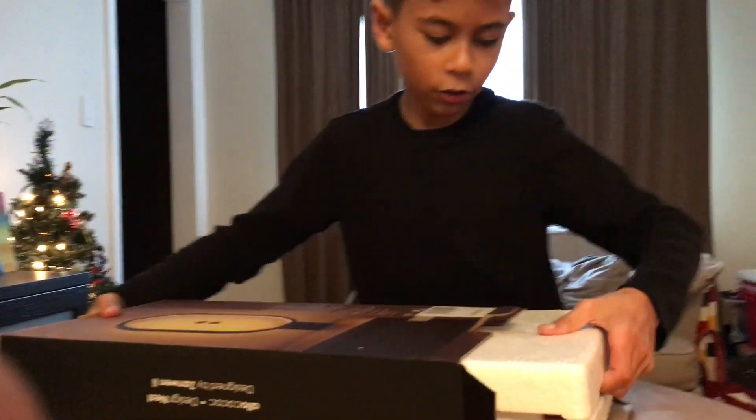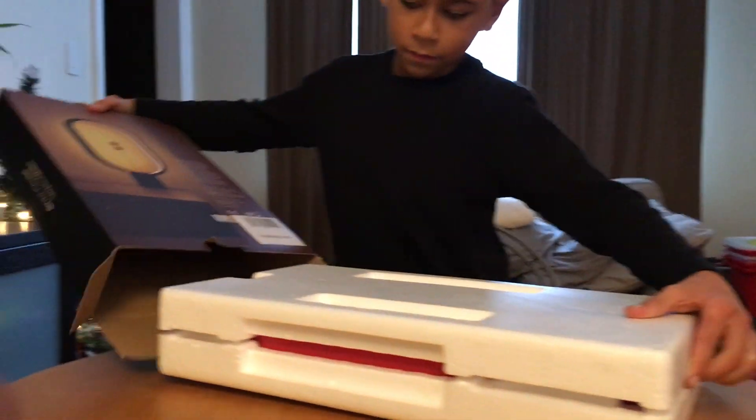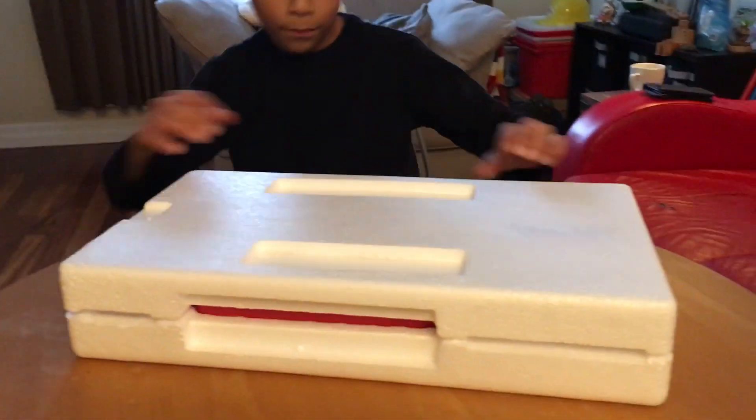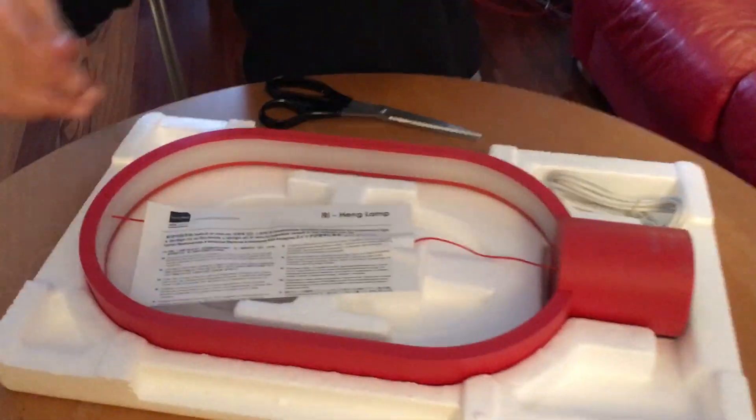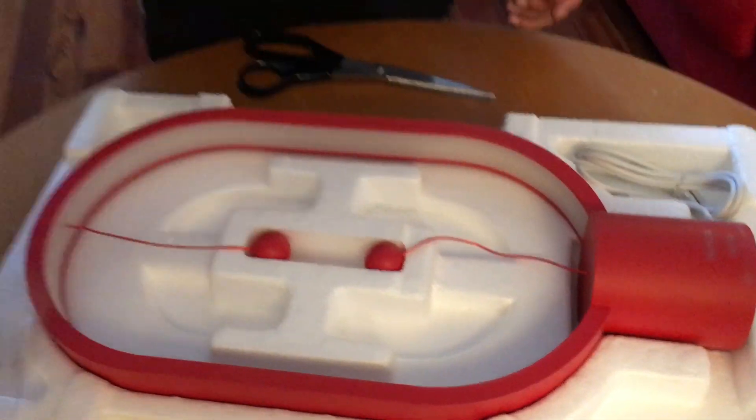Okay, so now we just slide it out just like this. And now — oh guys, ready? Oh my gosh guys, look at this.